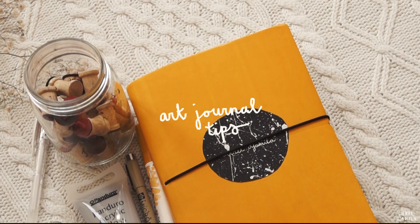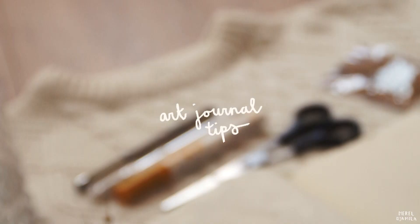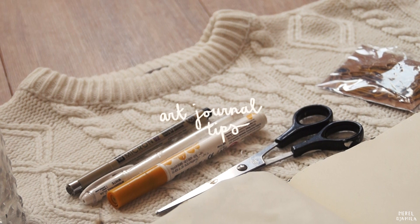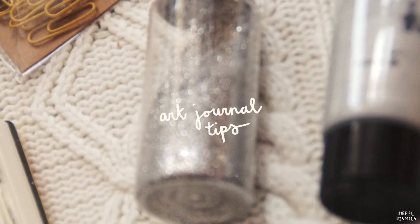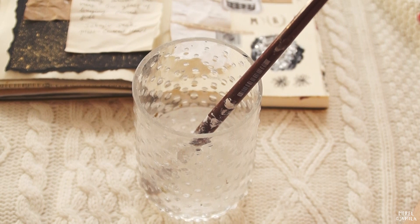Hello everyone, welcome back to a new video. Today I want to talk to you about inspiration. Usually when I tell people that I journal, they ask me how and where I get my inspiration. I'm going to go into detail about that later. I'm also going to make an art journal page with you at the same time.